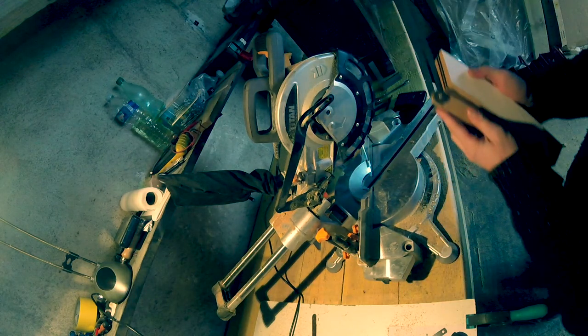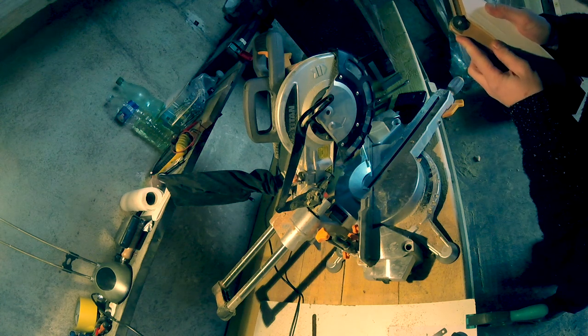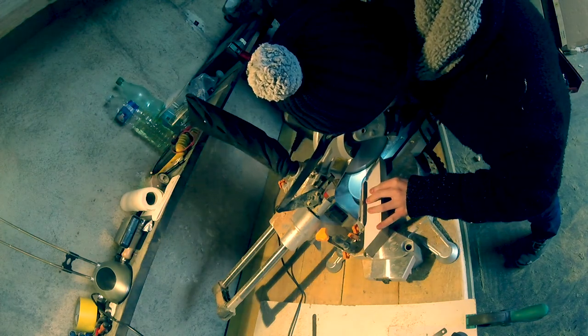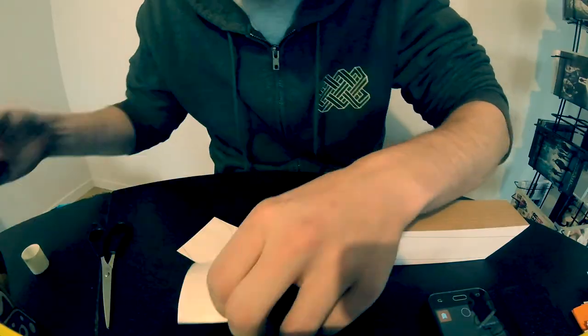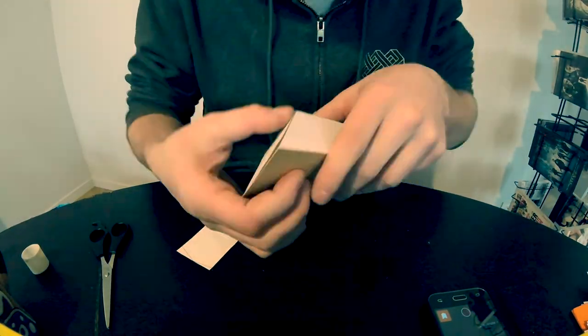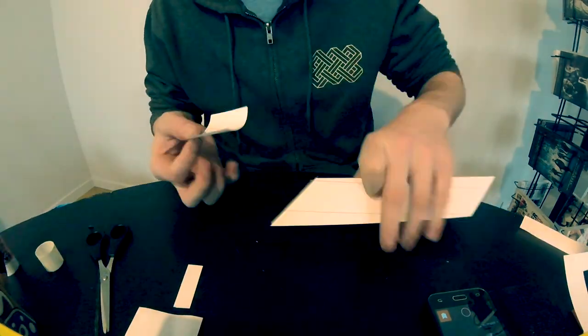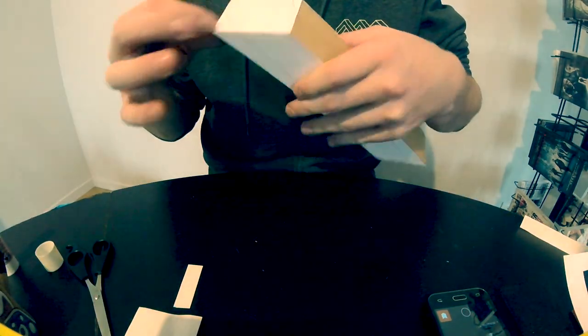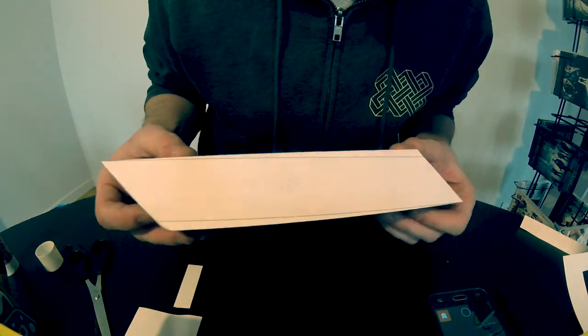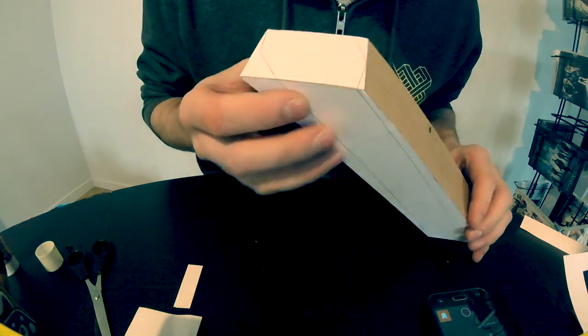Wait a minute — why would I bother making a snare drum by myself in the first place? Let me tell you the story. As far as I remember, I have always wanted to make my own things. Maybe my father gave me the virus, because he was endlessly dealing with manual work at home. So once I was old enough, I learned how to work with wood and metal, and how to deal with electricity. At the same time, I discovered music and musical instruments, and I quickly became a big fan of drums.